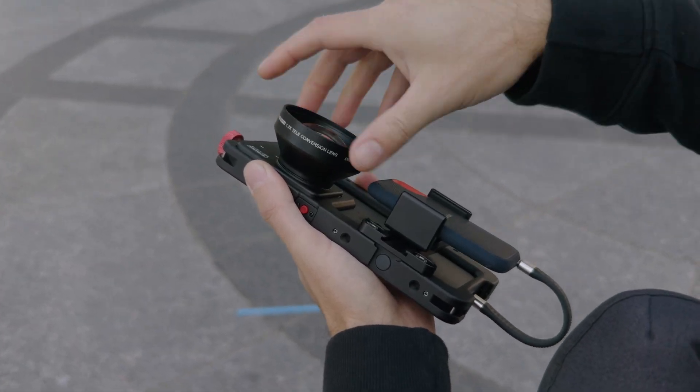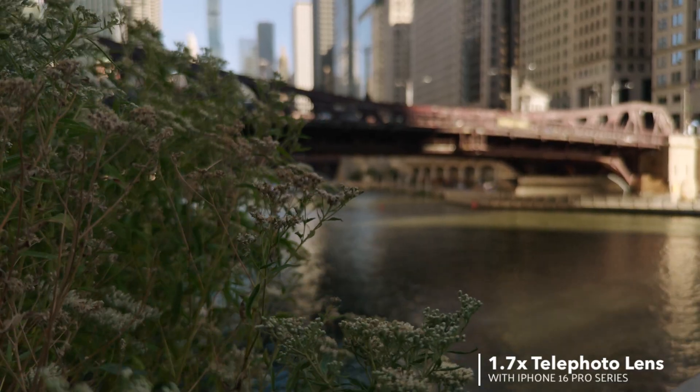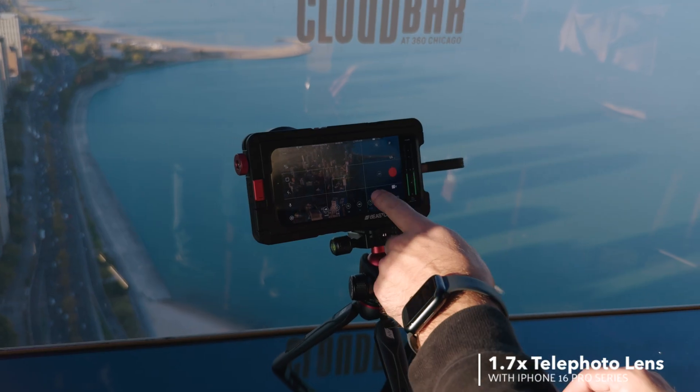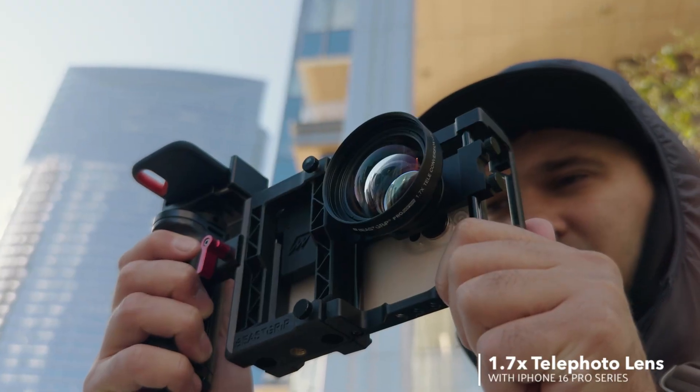This lens enhances perspective and adds more depth to your images with a nice background blur and bokeh when shooting close-ups. This lens is perfect for portraits, product shots and nature shots. We use it all the time for behind the scenes and in our studio.